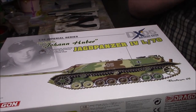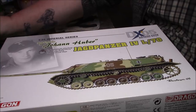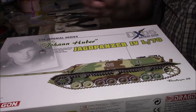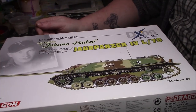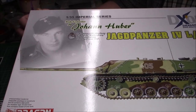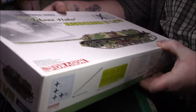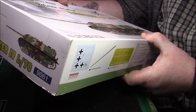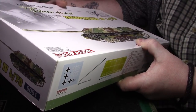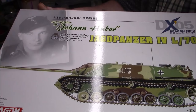Good afternoon ladies and gentlemen. As promised, I'll do a kit review of this purchase I got from the Stoke Model Show. It's a Dragon kit from the Imperial series — Johann Huber and his Jagdpanzer Mark IV L70. It's for the 5th Company, 2nd Albert Lung Panzer Regiment 25, Rothenberg, 7th Panther Division, Eastern Front 1945, so we're getting very close to the end of the war.